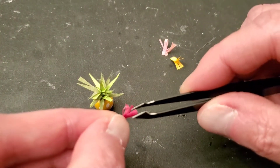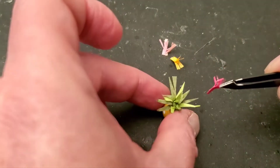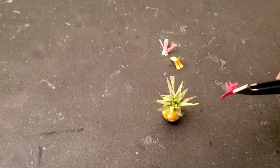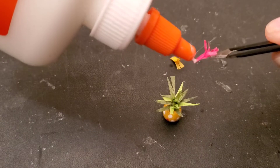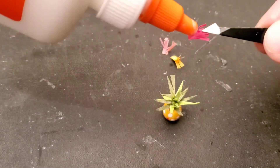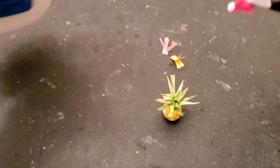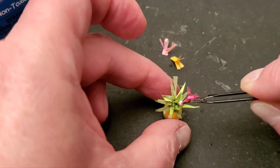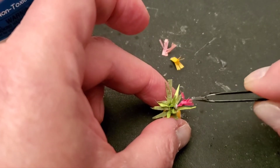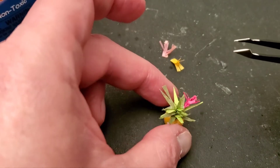Let me do this on camera — you glue these in randomly. Some plants they tell you to put maybe three of these things in, and this one is supposed to have three. I don't even know if I'm going to be able to fit all three in here. It looks cool with the color but what a hassle.